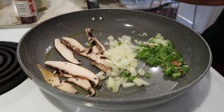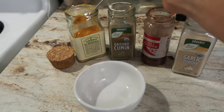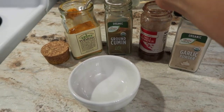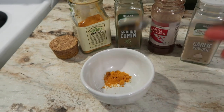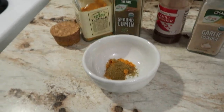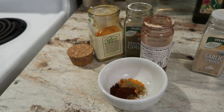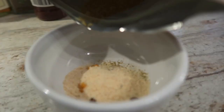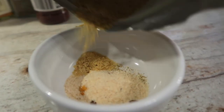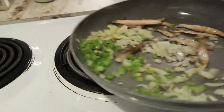To season this up, I have a little blend I'm making today. In it, I have a little bit of turmeric — this is going to give it a nice color, kind of like egg, and it's also going to add a lot of nutrients that are awesome for inflammation. I'm adding some ground cumin, some ground chili powder, some garlic powder, nutritional yeast, and salt.